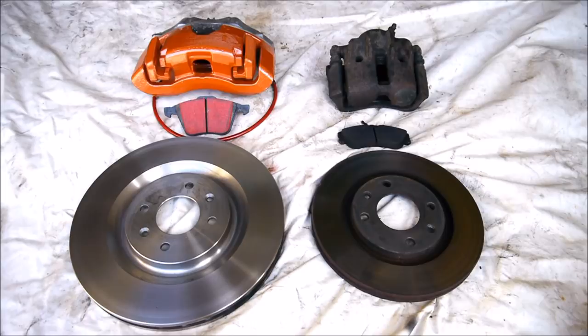Today on Biggie Power, on this part of Project Laman 16-valve — whatever you want to call it — we're switching out the old brakes for the new ones.